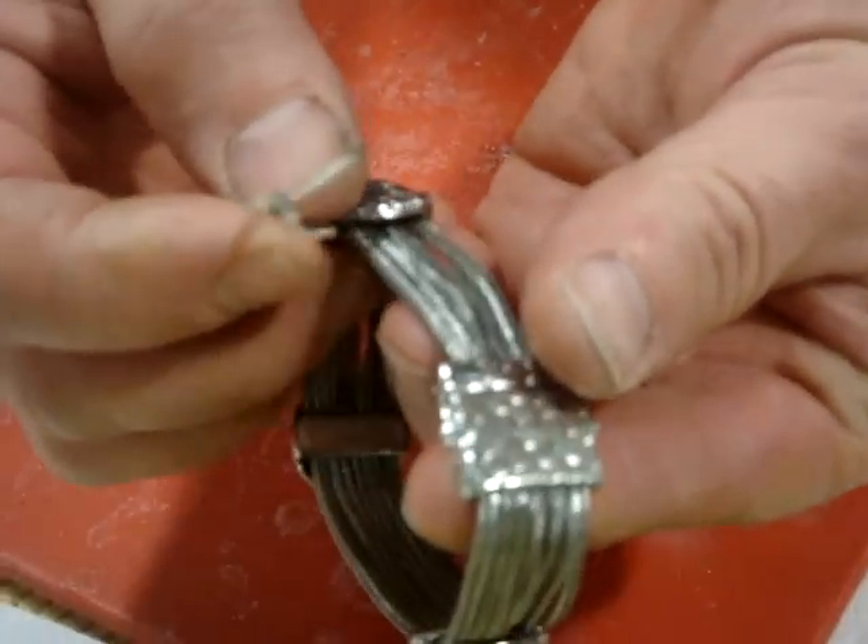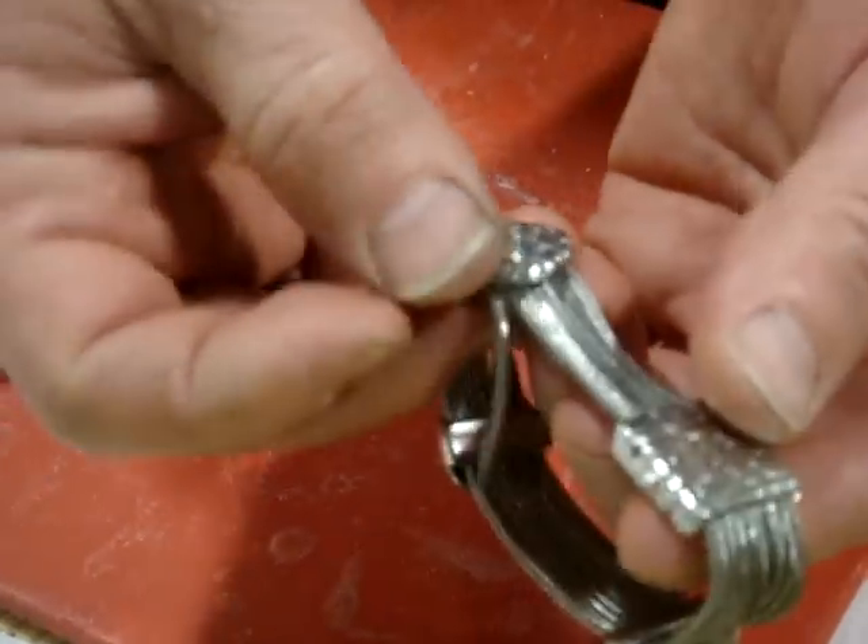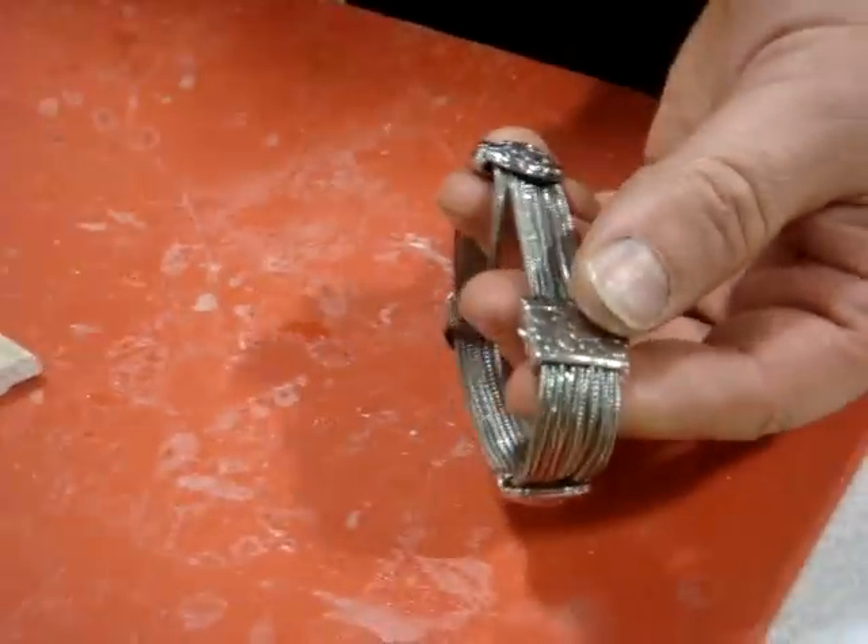This bracelet is broken, and you can see it yourself. It's very simple, you can fix it.